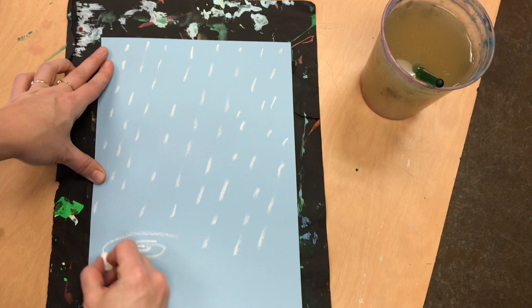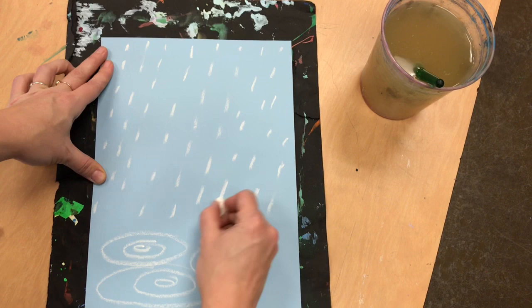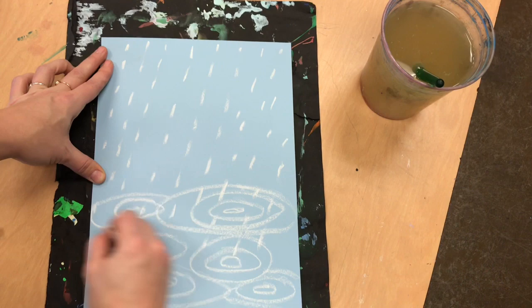At the bottom of my paper I wanted to draw splashy puddles, so I am making ovals inside of ovals all around the bottom of my paper. This shows that the water has started building deeper and deeper on the ground, just like on our playground.